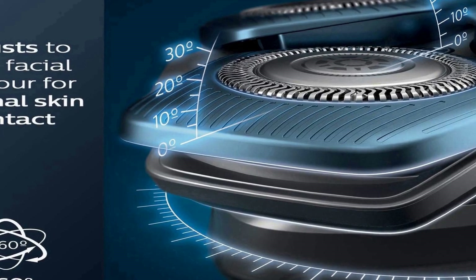With a powerful Li-Ion battery, get up to 60 minutes of cordless shaving — about 20 shaves — on a 1-hour charge.